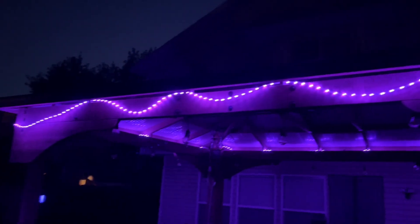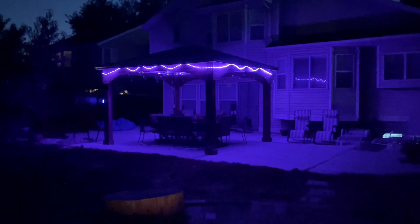I was compensated for these lights. I think they're really cute and I hope this helps you.